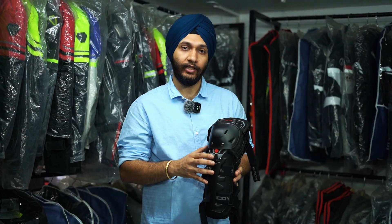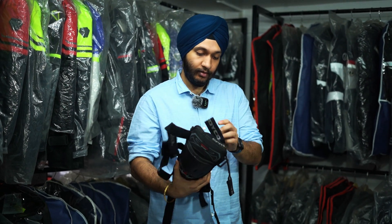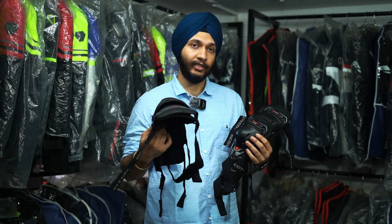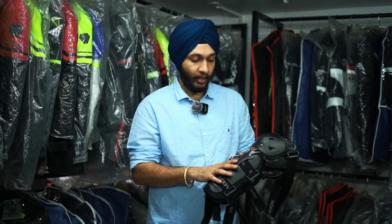The next option we have, you can see, is Soiko. This is also an elbow guard and knee guard set. You can see this hand and leg combo. The price range is somewhere between 1,700 to 2,000 rupees. This fluctuates because all imports come from China, so depending on import duties, the price fluctuates.